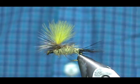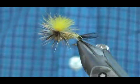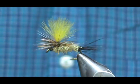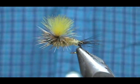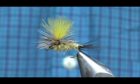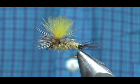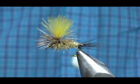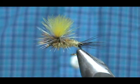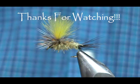And here we have a Mr. Rapidan Parachute. Hope that you learned something from this video. Hope that you would subscribe to my channel. Please refer me to your friends and visit my sponsors and let them know that I sent you. If you would like to purchase any of my flies, go to etsy.com/shop/theflymanjim. And if you don't see it there, just send me a message and we'll figure things out. Please leave comments, questions, suggestions, and most of all thank you very much for watching.